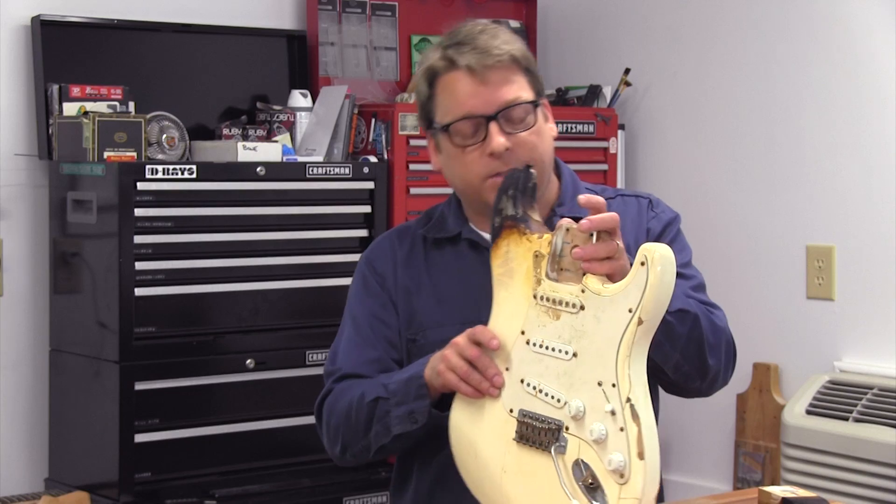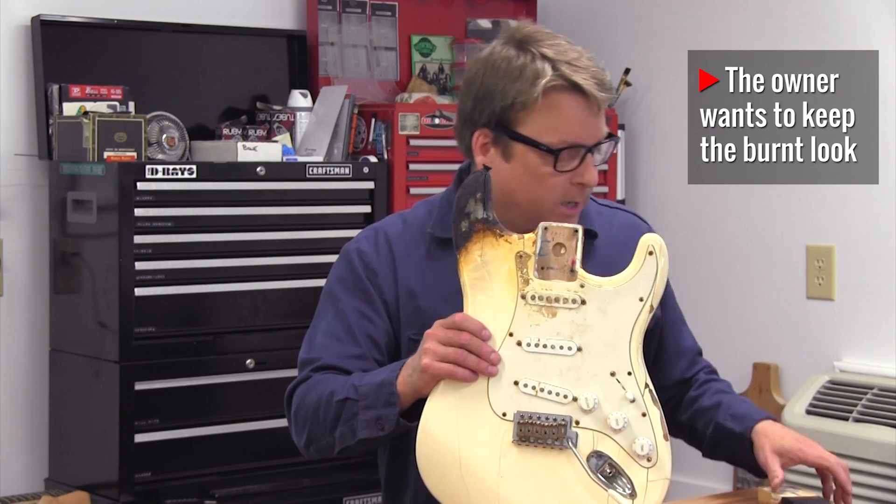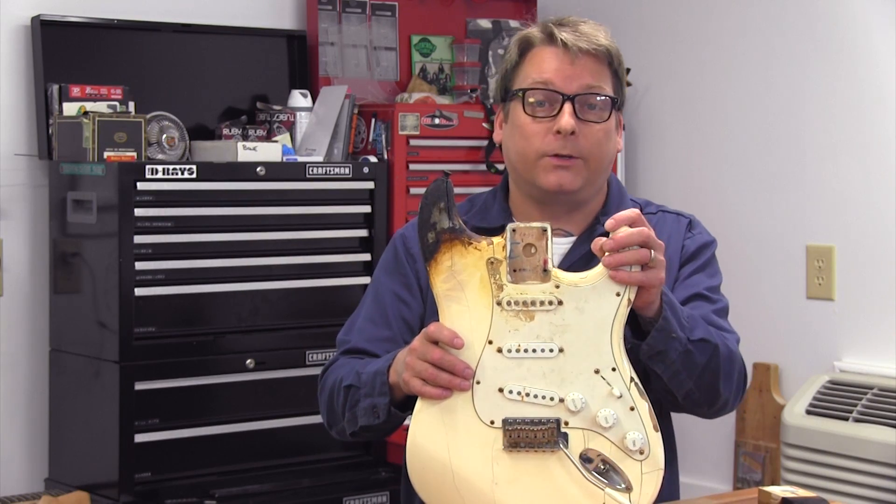I touched up the finish as much as I could with super glue, cleaned up all the screws and hardware, and now I'm gonna put a new neck on it. I'm gonna show you how to do it.